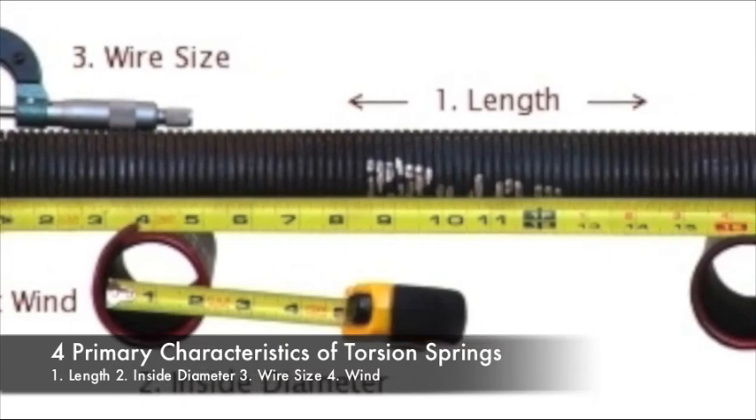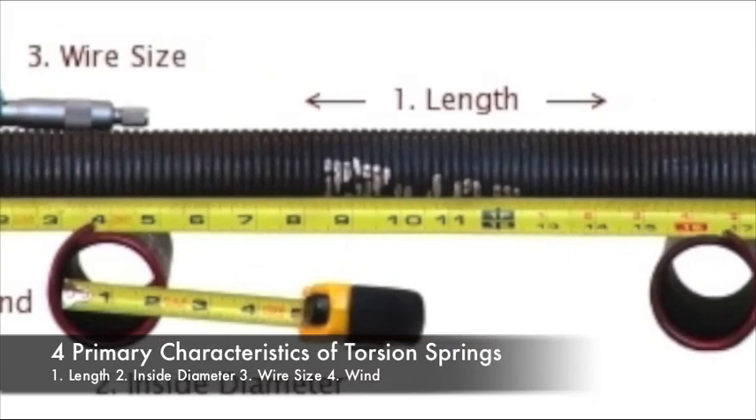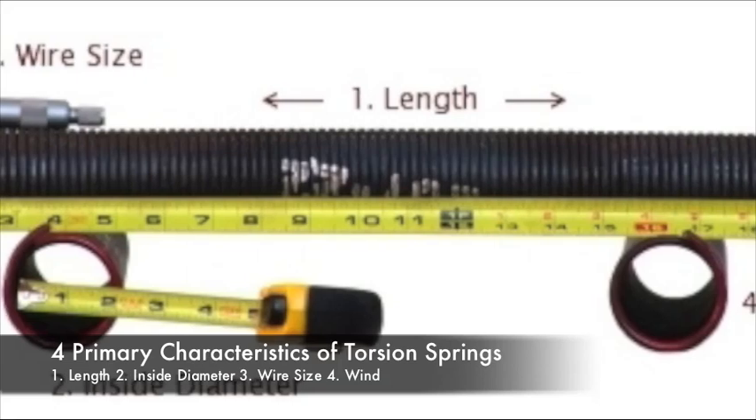Torsion springs have four primary characteristics: length, inside diameter, wire size, and wind.